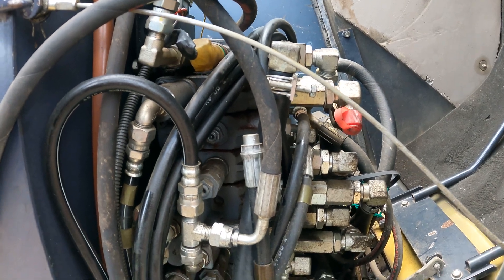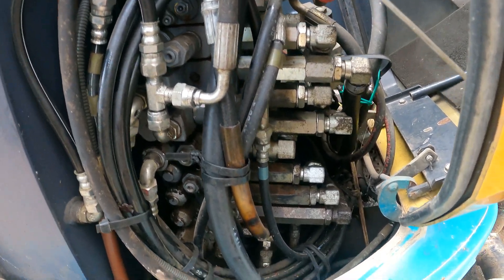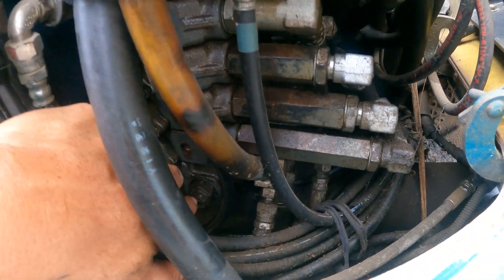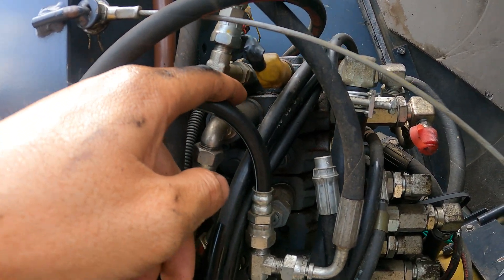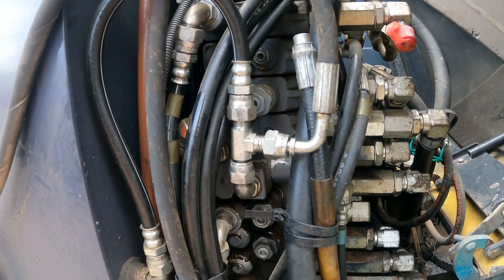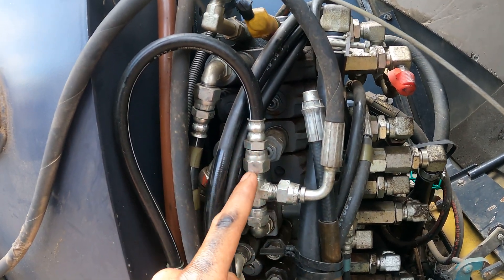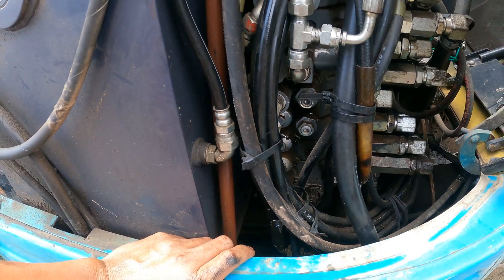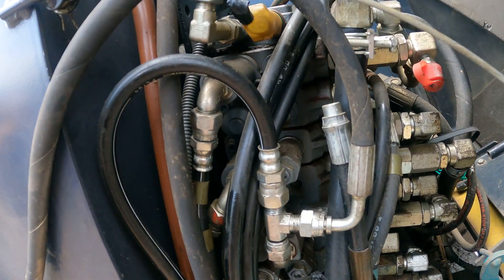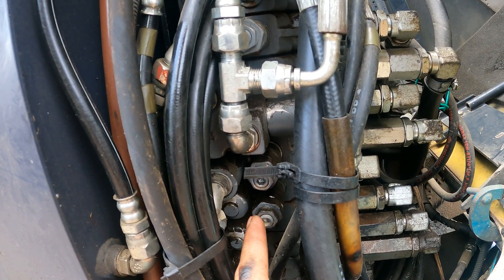This is the control valve and we are looking at the main relief. The main relief for this excavator will be at the bottom over there. Each piece of this control valve is for one function. This is the pressure from the pilot. The main relief will control all the pressure on this control valve, while the relief valve controls only one function of this excavator.